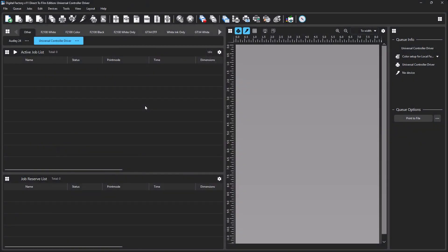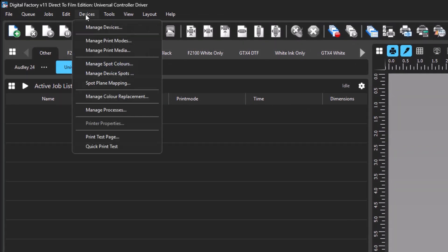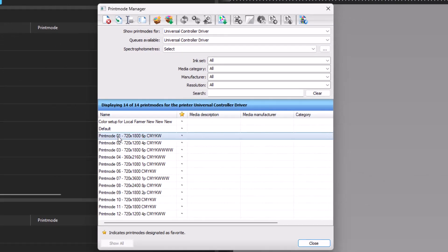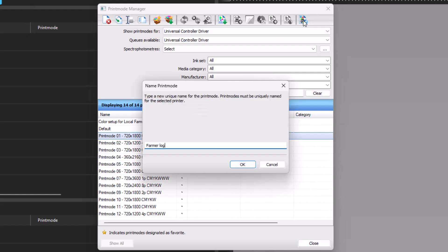To use the Color Wizard, make sure you are in a queue for the UCD. Then go to the Device menu and select Manage Print Modes. Select a print mode in the list in the lower half of the manager. With a print mode selected, the Express Color Setup icon will become active at the top right of the dialog. Click the icon, and in the resulting dialog, give the new print mode a name, then click OK.